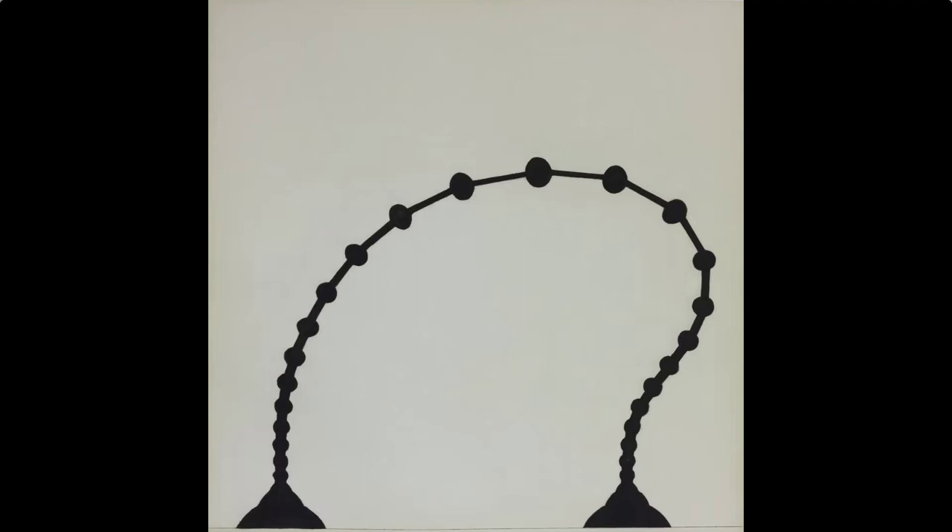Today we are going to look at a print by Martin Puryear. Puryear is an African-American artist best known for minimalist sculpture. But today we're going to look at this print, so take a minute and think about what you see.